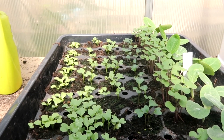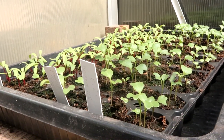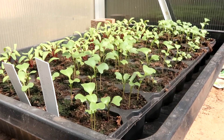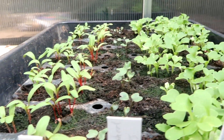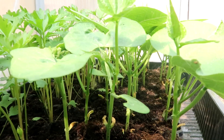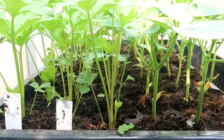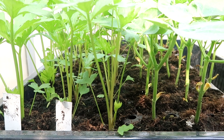Ook in mijn kast staat weer van alles klaar. Ik had het vergeten te laten zien in mijn vorige weekvlog, maar op 31 mei heb ik allerlei nieuwe plantjes gezaaid: bietjes, snijbiet, boerenkool, broccoli. En ik heb ook de groenzelderij en de bleekzelderij in een grote bak gezet, evenals de boontjes, de lage stambonen. Die moeten echt zo snel mogelijk de grond in, en dat laat ik jullie in de volgende video zien.